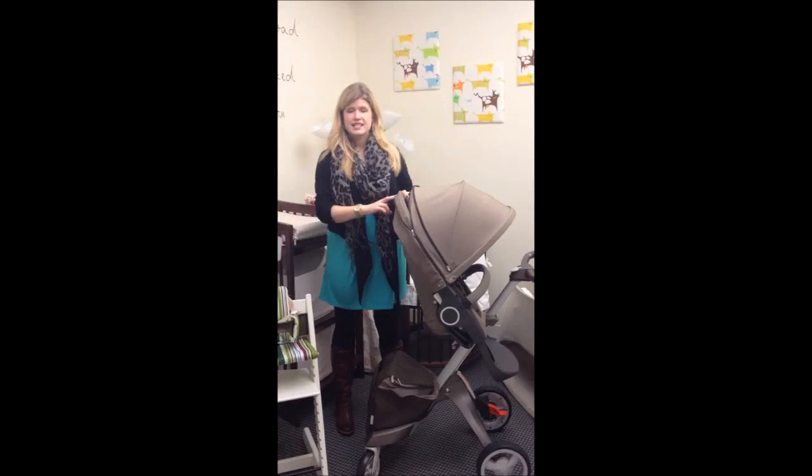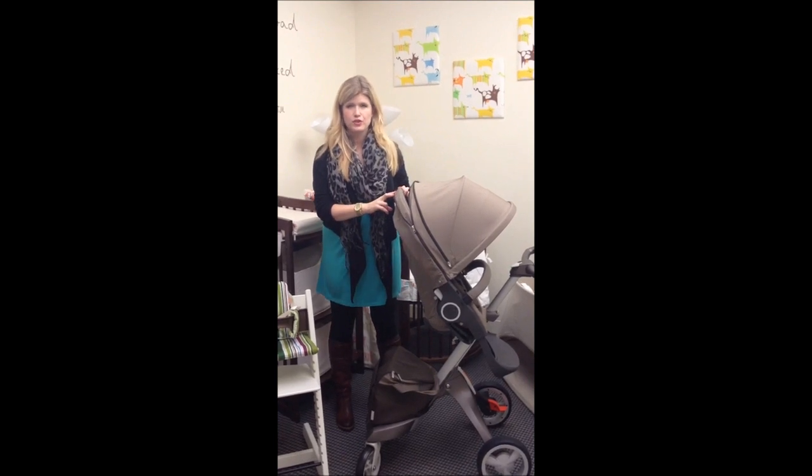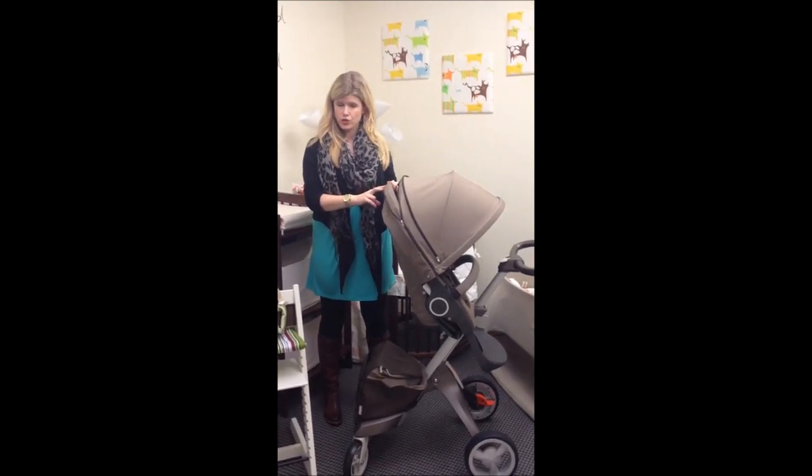Hi, it's Jackie from Stoka. Today we're going to be showing you how to remove your Exploree textiles from your stroller.